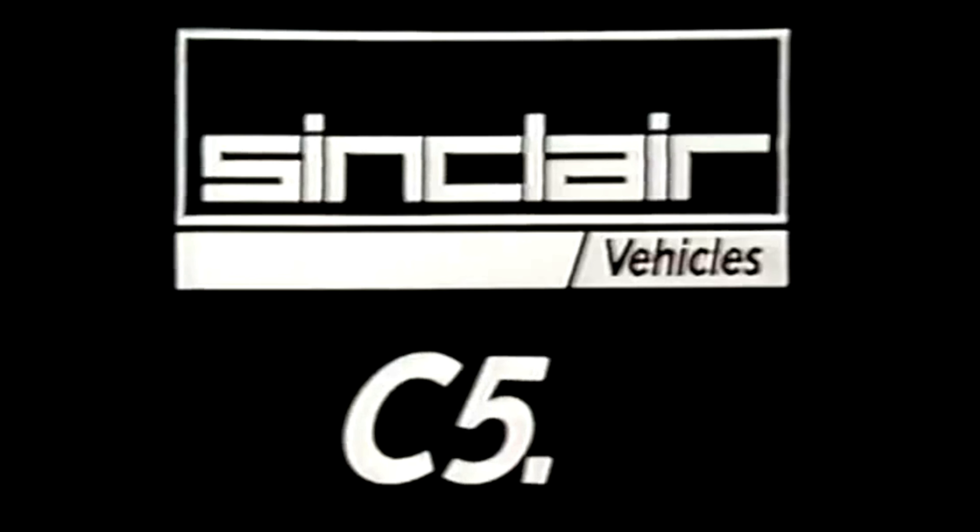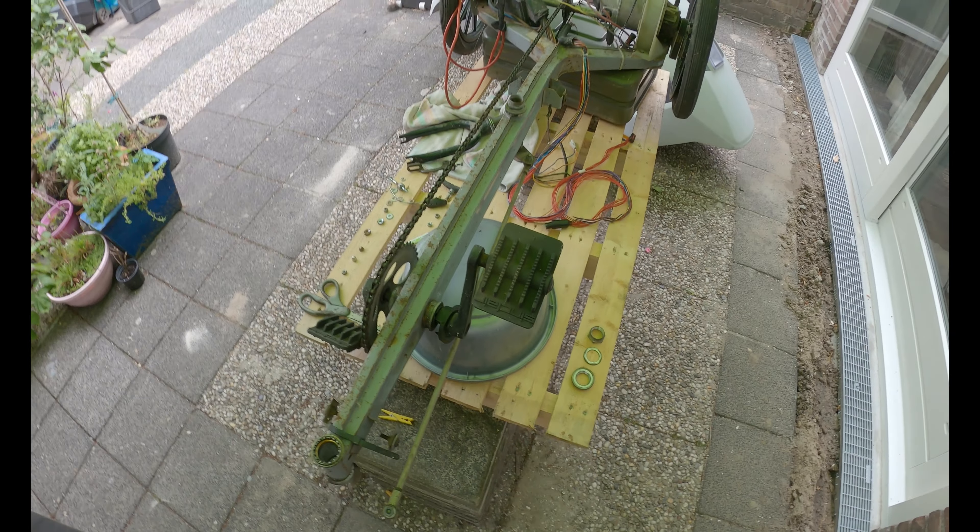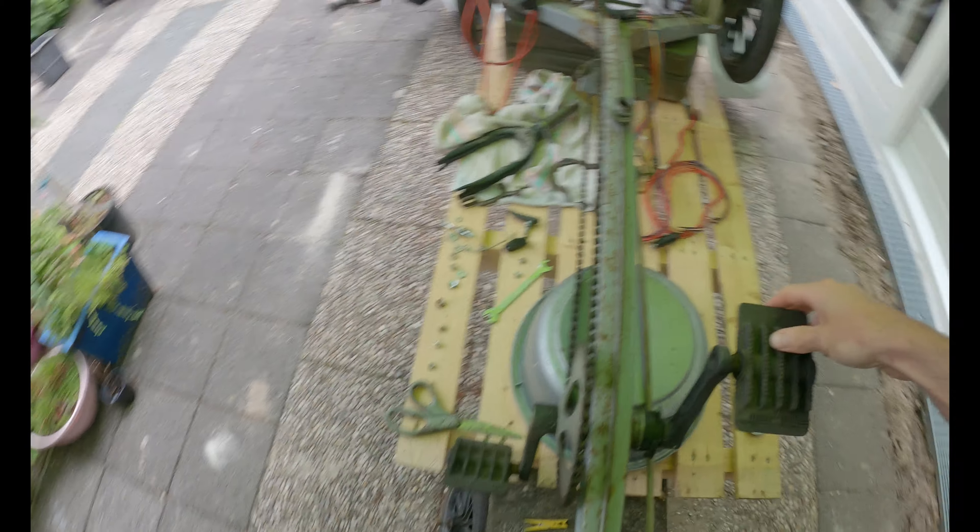The Sinclair C5. Hello, welcome to my show again. This is the Sinclair pedal.